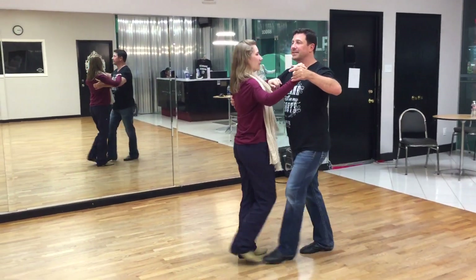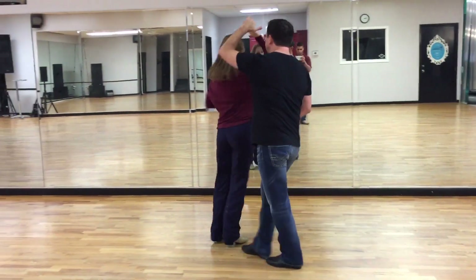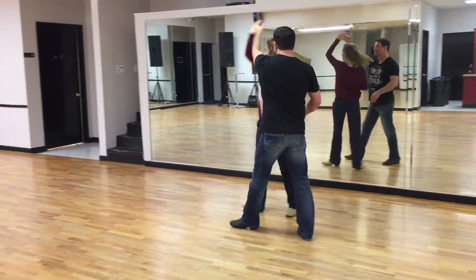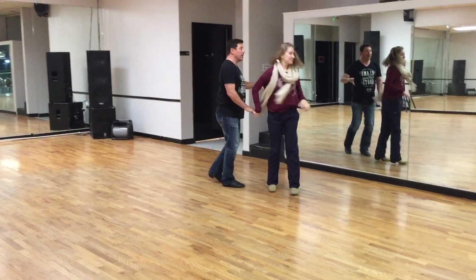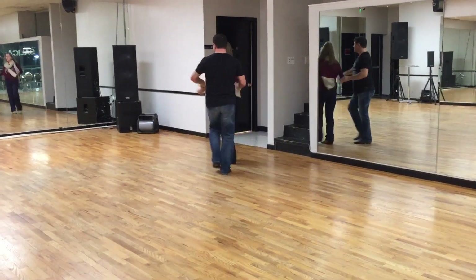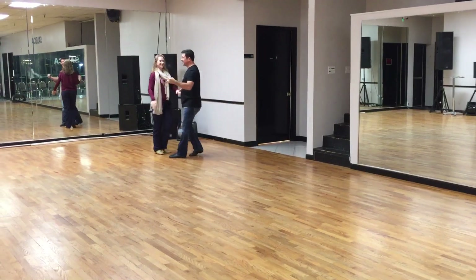It goes quick, quick, slow — one. Quick, quick, slow — two. Quick, quick, slow — three. Quick, quick, slow — four. Quick, quick, slow — five. Quick, quick, slow — six. Quick, quick, slow — seven. And quick, quick, slow, slow.